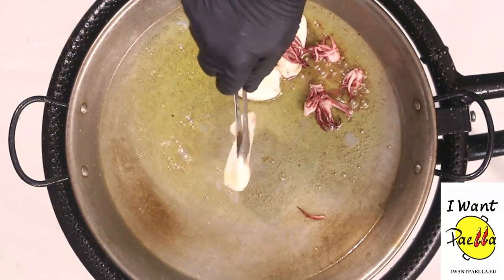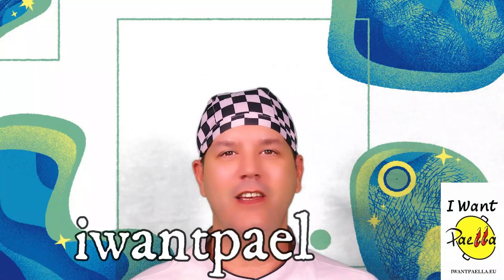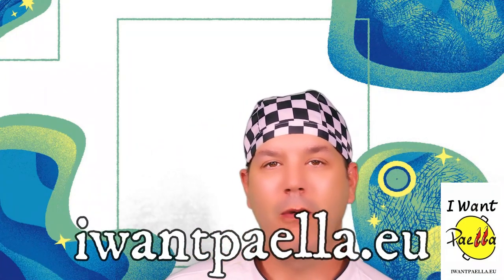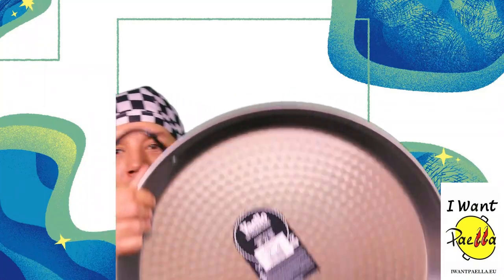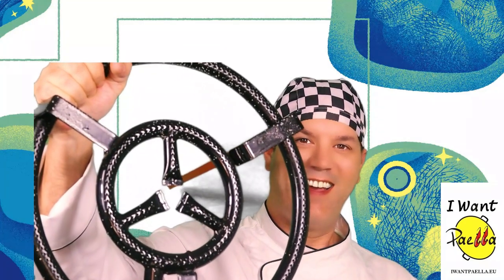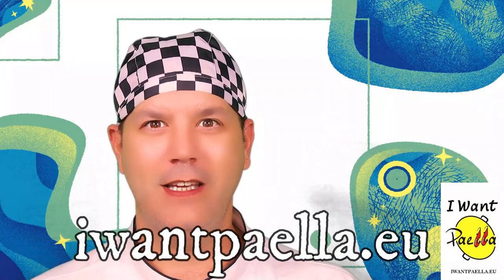We're gonna be adding it in later. Visit iwantpaella.eu where not only we have a paella blog, but we also sell paella pans, paella banners, spices, beer, wine and much much more. So don't miss out and come visit us at www.iwantpaella.eu.